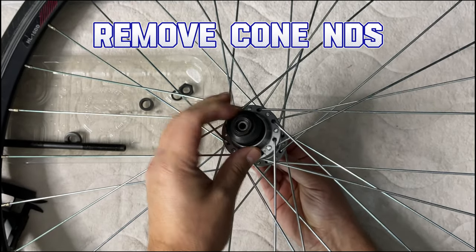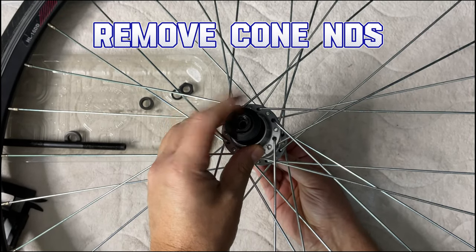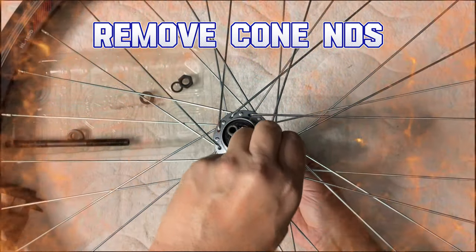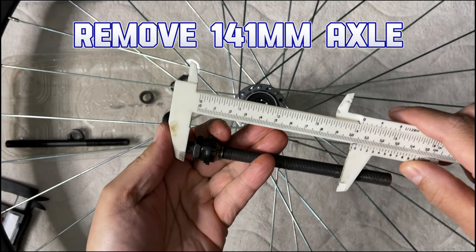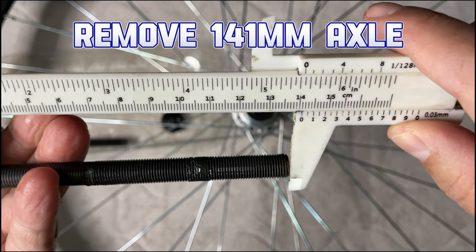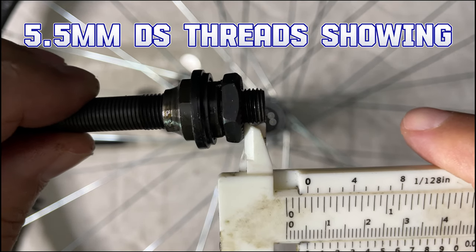Last year I built him a giant trailer hauler for a trailer he's yet to use. He's been using it for his odds and ends jobs, and it's been working out for him. He used it all winter — he's one of those guys that rides a road bike all year round.